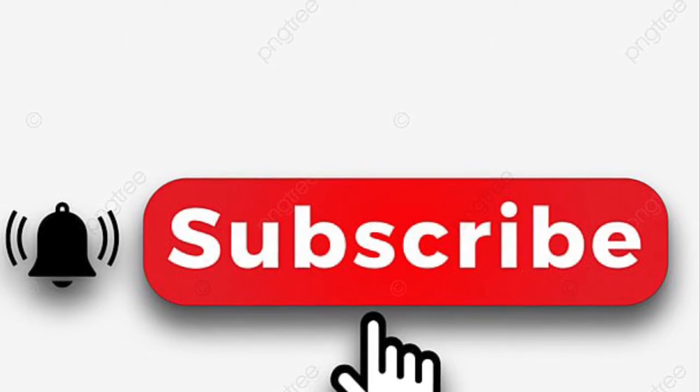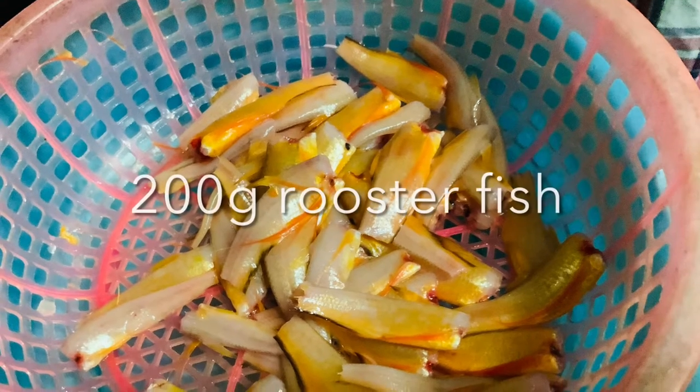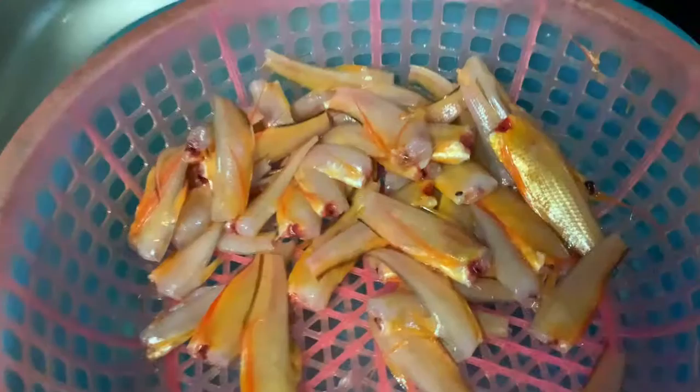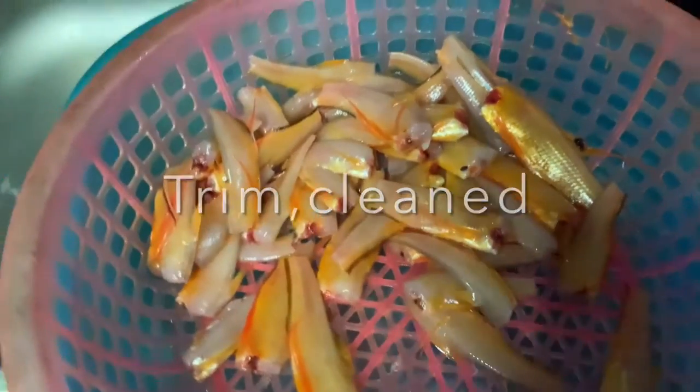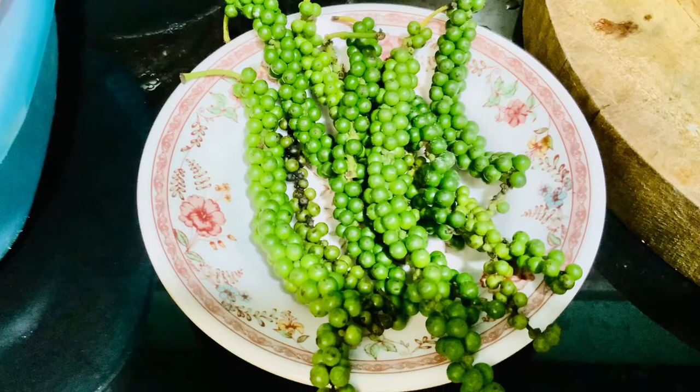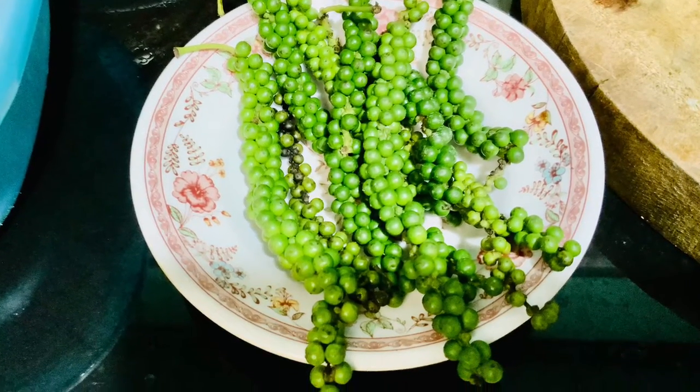I have 200 grams of rooster fish. We call it rooster fish because it has a yellow or orangey color, like a rooster.